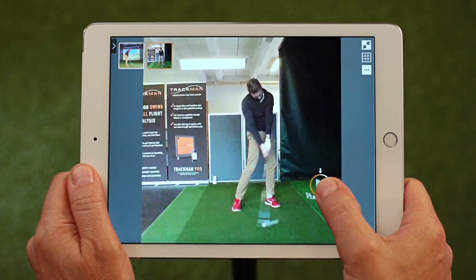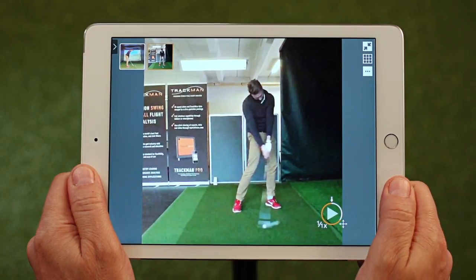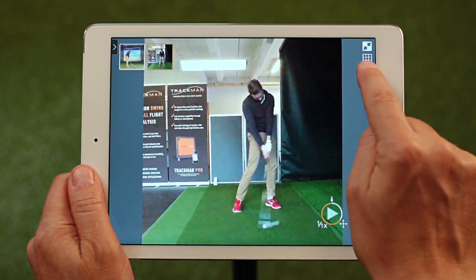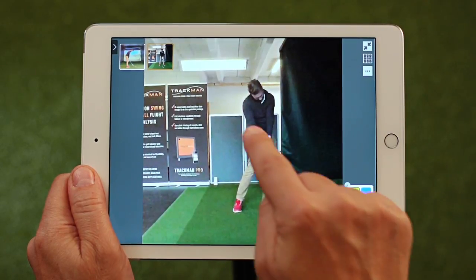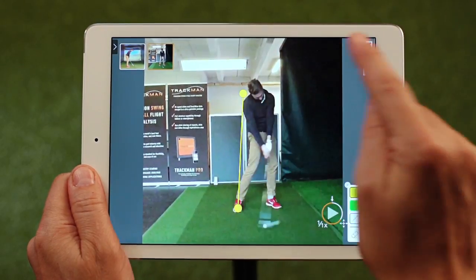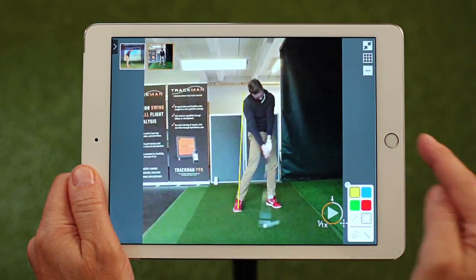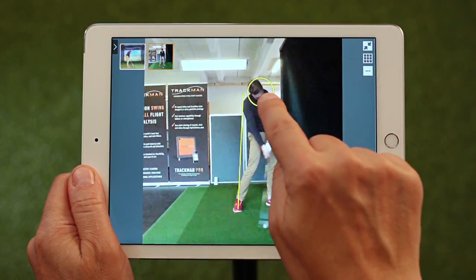Finally, if you want to move the wheel to another position, just tap the small arrows and drag it to the new location. We also added some simple drawing tools. You have the usual suspects: the line, which you can readjust, the circle, and the eraser, which works by tapping on any drawing you have made.